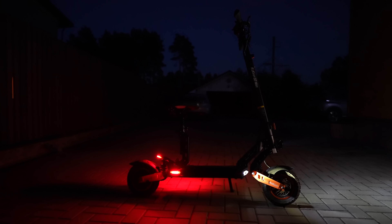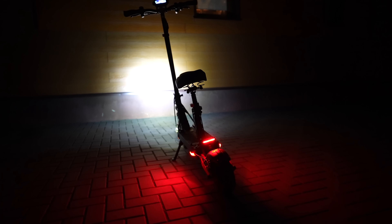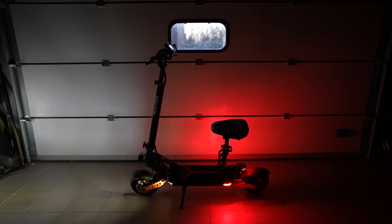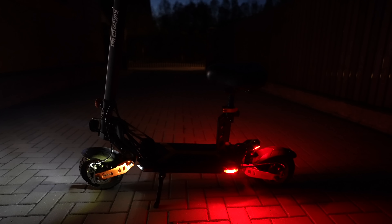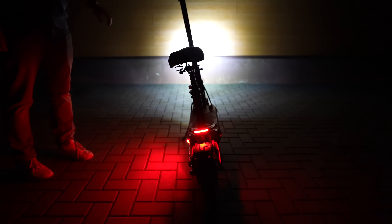A metal-made kickstand is robust and holds the scooter very well. One of the highlights is a six-light system that consists of one headlamp, two front side lights, and three taillights. This is a very important safety feature because the scooter is visible from all sides. The front light is very bright and illuminates the road in front of you very well — one of the best lights I've seen on an e-scooter. Two front and two side lights are also part of the turn signal system, making it very clear where you're going to turn for vehicles from all sides.